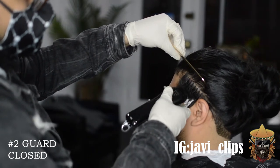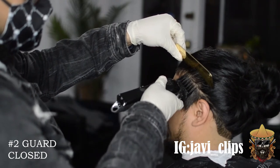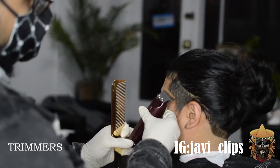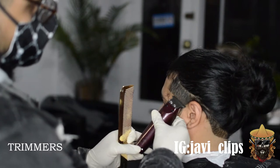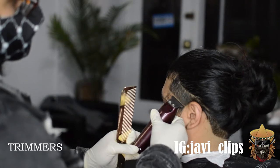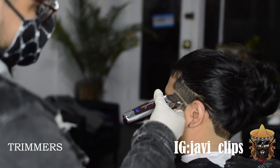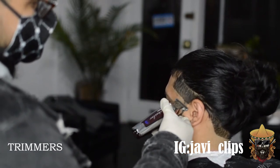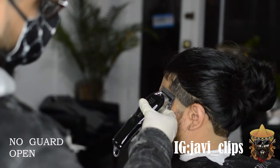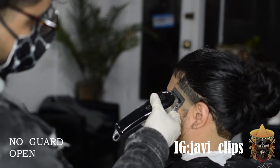For this side we're going to do the exact same steps, except we're not going to use our number one and a half guard — because trial and error. You learn from one side, you do it to the other side. You learn from one bad haircut and use it to create a better haircut. So going in with our trimmers, making our guideline, leaving enough room at the bottom, bringing that guideline up a little bit. Same steps. Don't make it more difficult than it is — and just because I have the same steps set, my cuts have drastically improved over time.